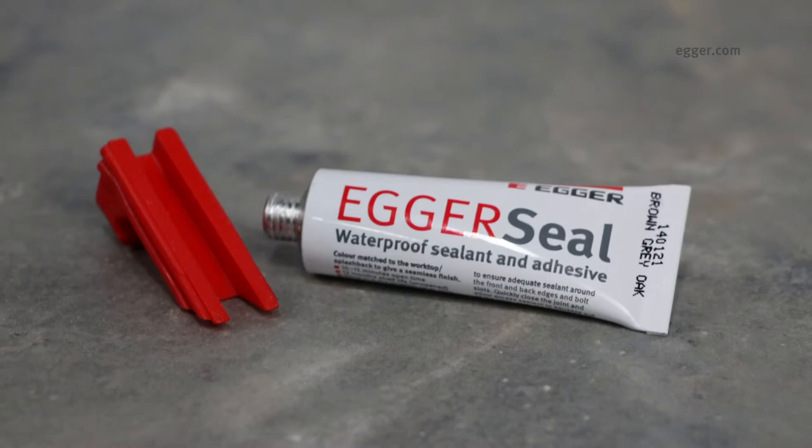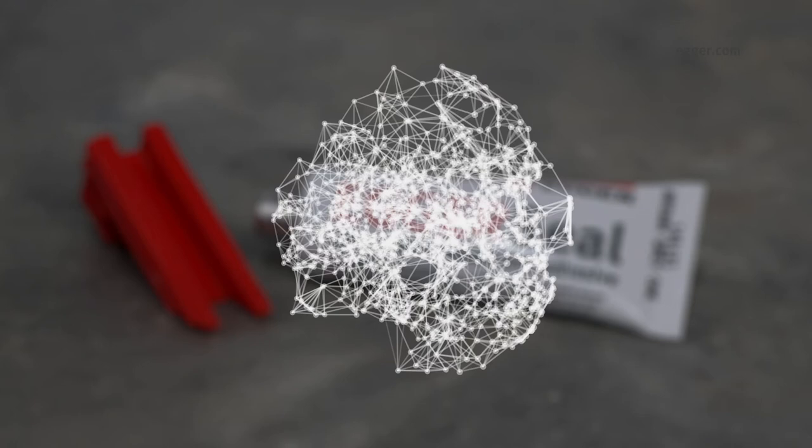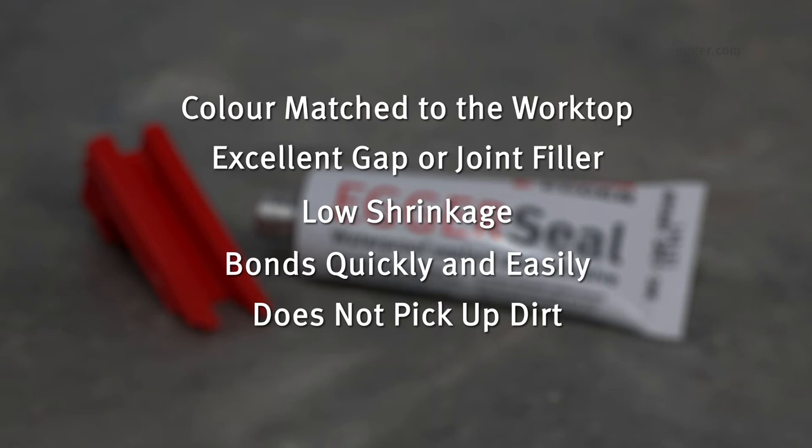Egger seal is a brand new colour matched adhesive and sealant for Egger worktop joints. It uses the latest generation high performance toughened polymer technology and is colour matched to the worktop to give a seamless finish. It is an excellent gap or joint filler with very little shrinkage, and it bonds quickly and easily. It does not pick up dirt like silicone, PU or other worktop joint adhesives.